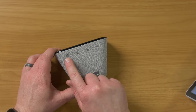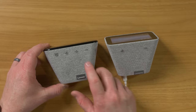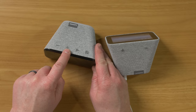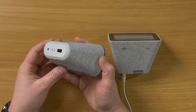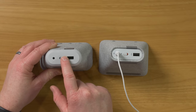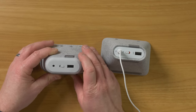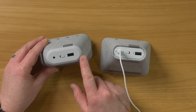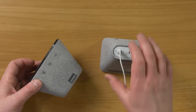Here we have a few more buttons than the previous model. Looking at the top, we have volume down, volume up, a play button, and an alarm clock button. On the back, you have the power cable input, a microphone mute button, and a USB port to charge a device. One unique part of the Smart Clock Essential is it has a built-in nightlight on the back that we will be testing out.